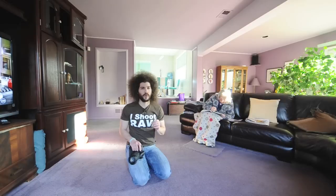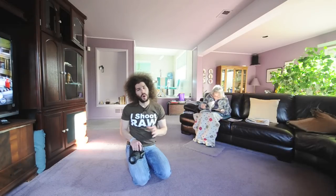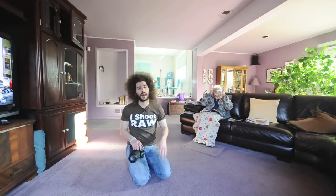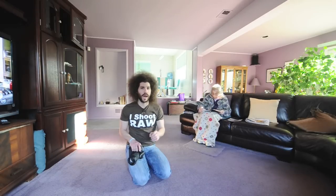Once you get into shooting photos manually, you're never going to want to go back to auto. Auto is going to help you at the beginning to get a starting point, but once you get out of auto, the whole world opens up because you can make better decisions nine out of ten times than what the camera can make.